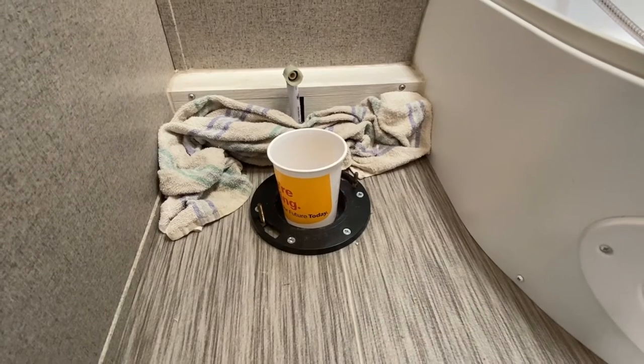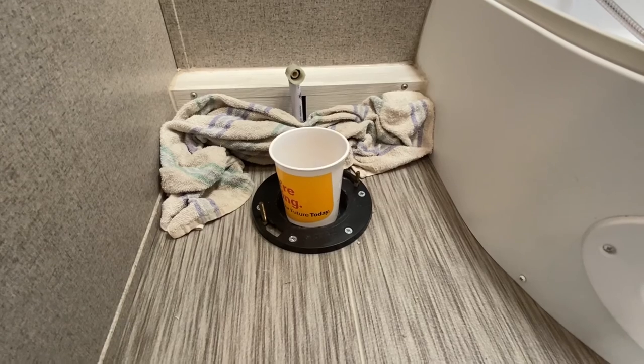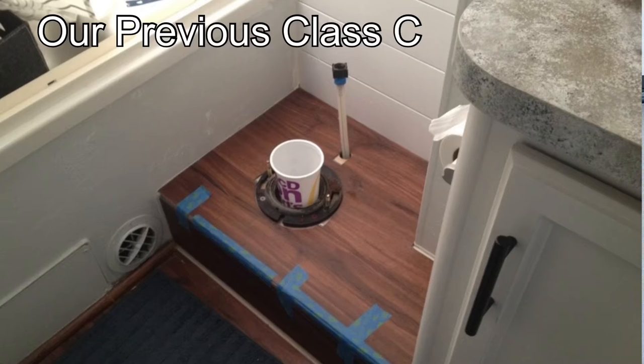One of the most clutch moves you can make before you start this project: swing by a fast food franchise and get a drink. The diameter of those drink cups just happens to be the correct size to plug the hole that goes into the black tank when you're pulling a commode off an RV. It actually works in sticks-and-bricks homes just as well. We've done it in our previous camper and our current camper — it helps keep that gas smell back, whether you're replacing the flooring or replacing the commode like we are here today.